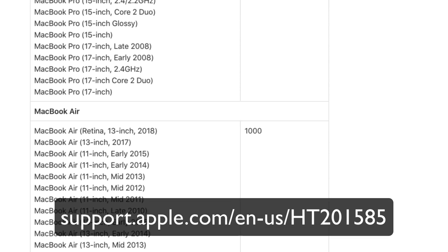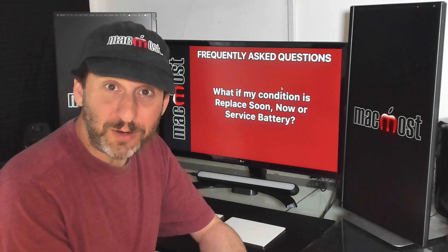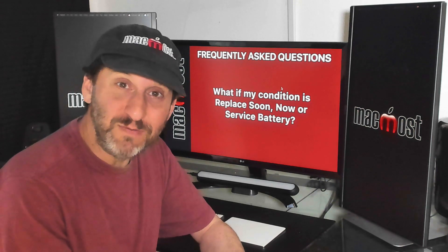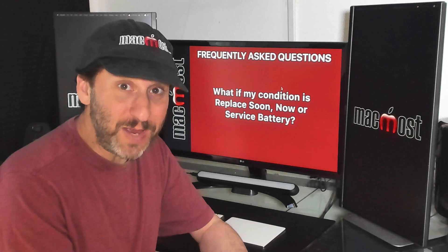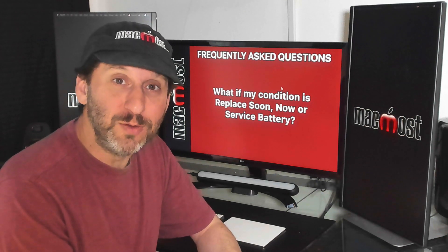For Condition, if it says "Replace Soon," "Replace Now," or "Service Battery," that means you need to get a new battery. "Replace Soon" means you could probably wait a week or two until it's convenient. But the other two mean you should really stop using the Mac now, make sure your backup is complete and up to date, and take it in for a new battery.